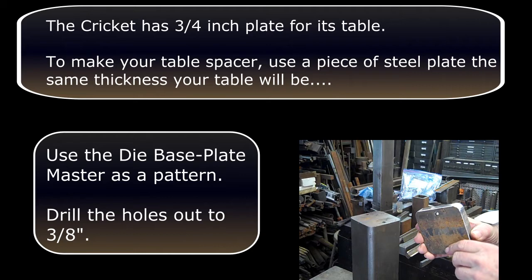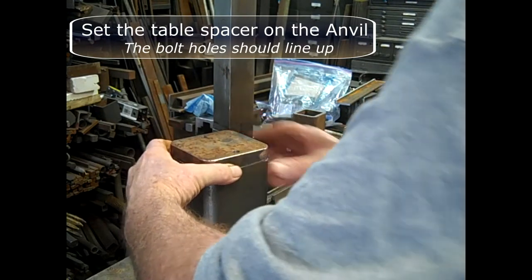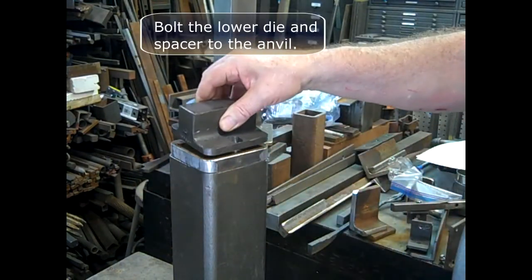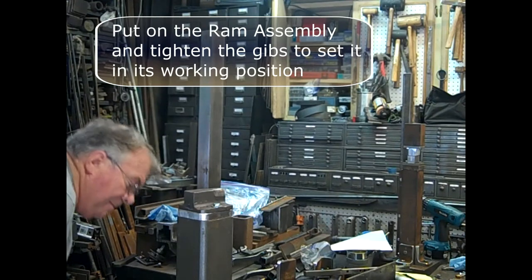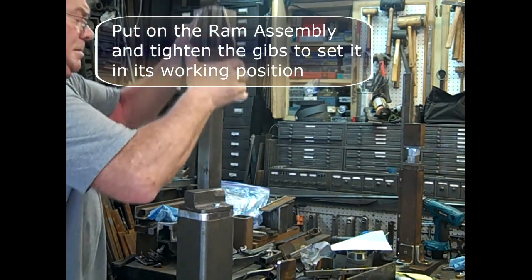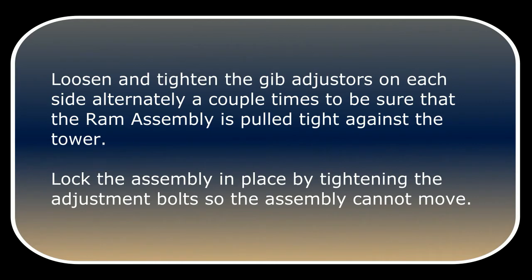Use the die base plate master as a pattern. Drill the holes out to three-eighths of an inch. Set the table spacer on the anvil — the bolt holes should line up. Bolt the lower die and the spacer to the anvil. Put on the ram assembly and tighten the gibs to set it in its working position. Loosen and tighten the gib adjusters on each side alternately a couple times to be sure that the ram assembly is pulled tight against the tower. Lock the assembly in place by tightening the adjustment bolts so the assembly cannot move.